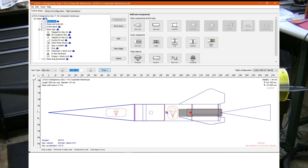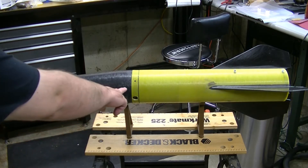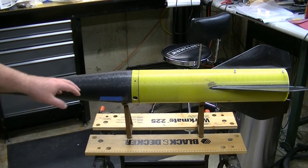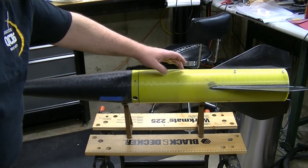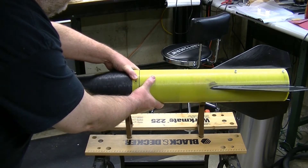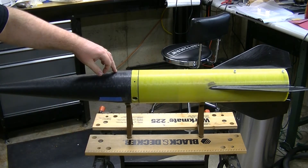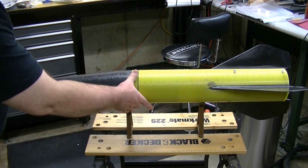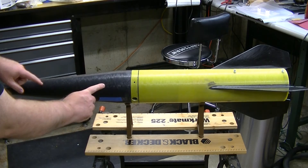This is a little unusual. Most high power rockets that use dual deployment have a second airframe section up here that would contain the parachute. On this rocket, there will be a set of charges below the coupler that will separate the rocket at apogee, and then a second set of charges on top of the coupler that will pop the nose cone off when you want the main to come out. The main parachute will be up here.